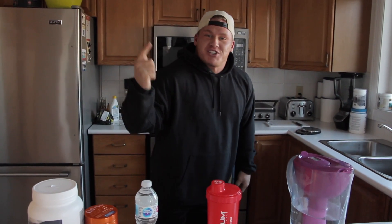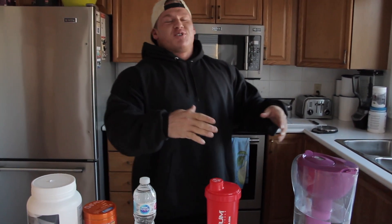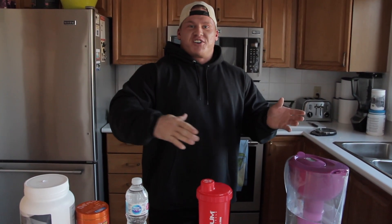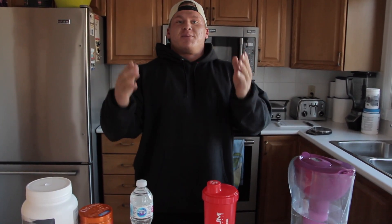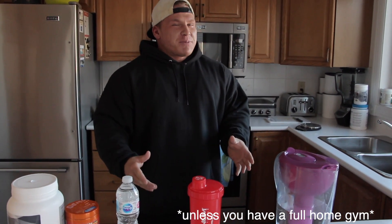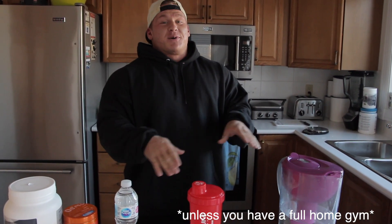Don't listen to coaches out there saying that you can 100% maintain all your goals and all your lifts during this quarantine — gym or at home — that will help you build muscle mass and get stronger. Because you can't. And the faster you accept this, the faster you are going to be ahead.